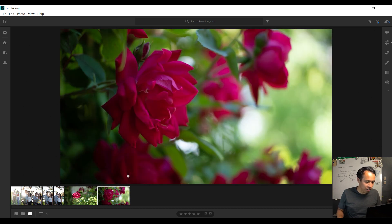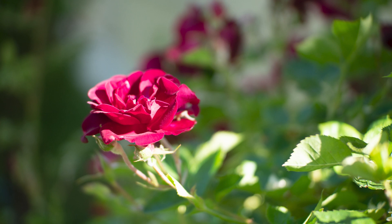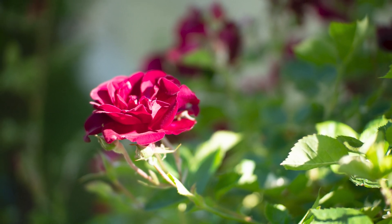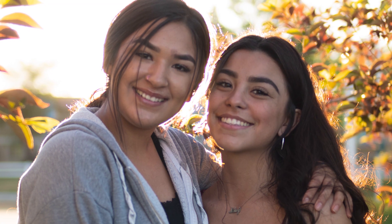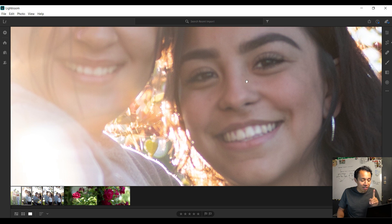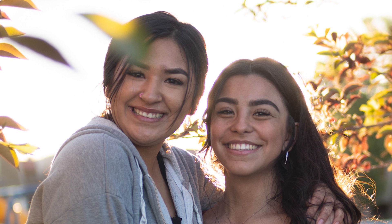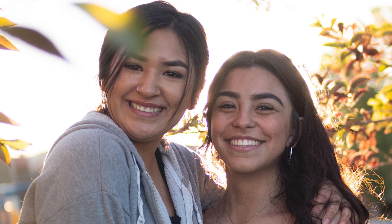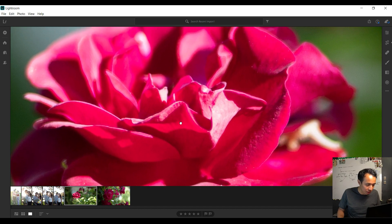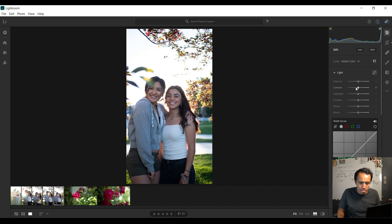Now we're stepping into Lightroom CC to see what the photos look like. Here are the flowers I took earlier — the quality is just amazing. You can see some of them are out of focus, and the only reason is I didn't take my time to focus on certain images. The first one I noticed I did focus correctly, but it should be a lot better overall. For the flower shots you can see how crisp it is — I'm going to enhance it with some editing.